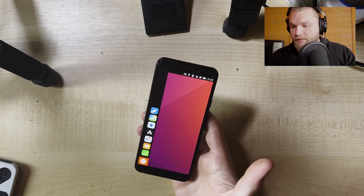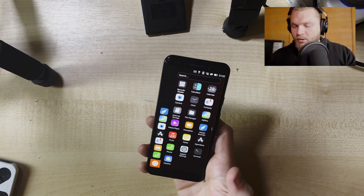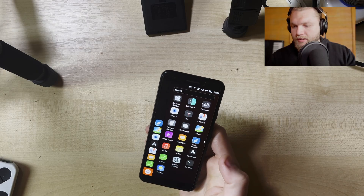This is the interface right here. You either click on here to open the apps, or you can slowly drag it out. It works both ways.